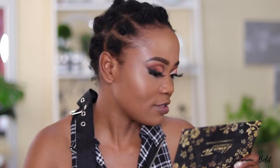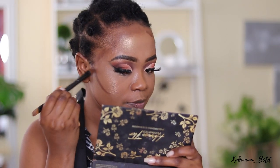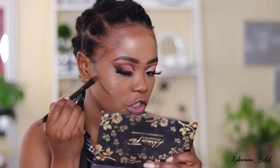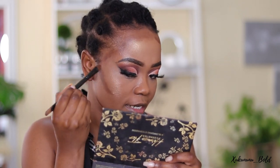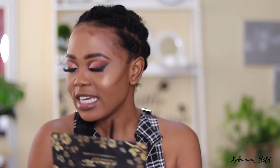Now that I'm done with the highlight, we're going to contour. I'm going to use the dark shade from the Black Radiance Contour Palette. I'm not going to lie — this concealer/contour product is super hard to blend. It's very thick, more like a stick foundation slash concealer sort of product. I got it last year during Black Friday.